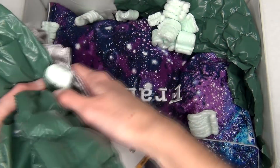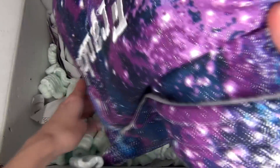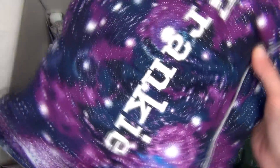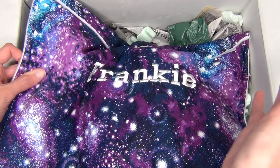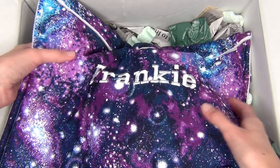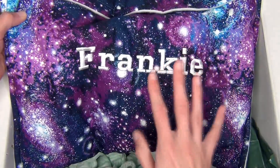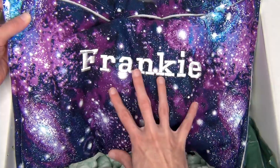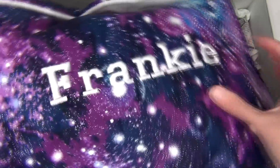We'll get all this packing material out of the way. Here is the horse I bought in a pony pouch, but apparently this is not his correct pony pouch, so I'm going to be shipping this one back to her and she's going to ship me the correct one. Regardless, this is a really pretty pony pouch — all glittery and galaxy-like.